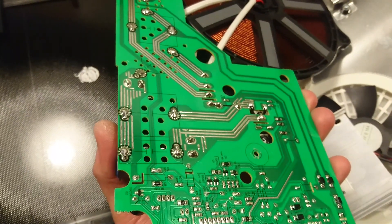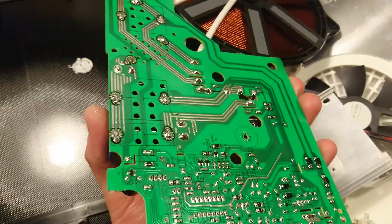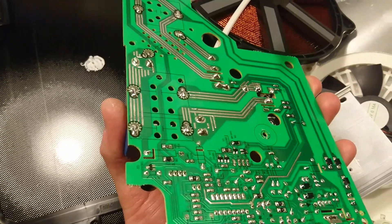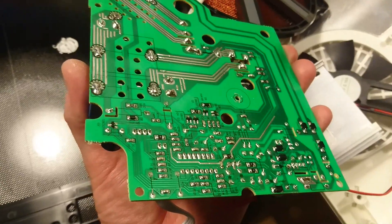I will put this back together and you can follow me in part two for measurements. We'll look at the resonant frequency this works at and what voltages the inverter puts out and so on — look up part two.